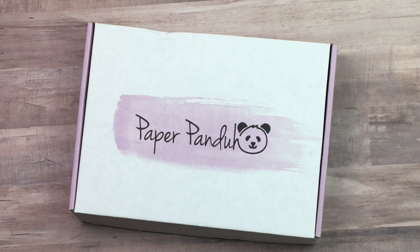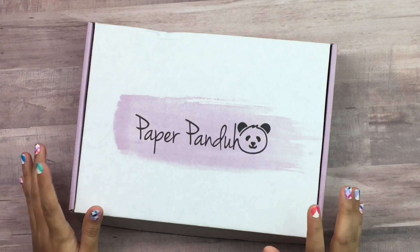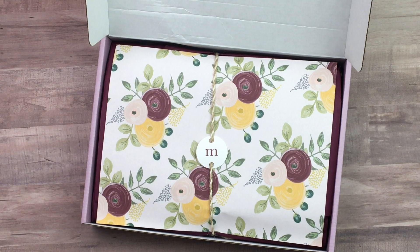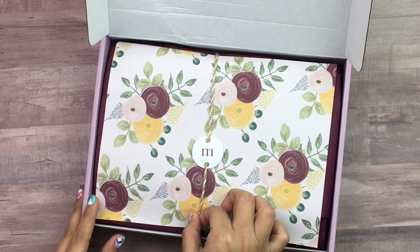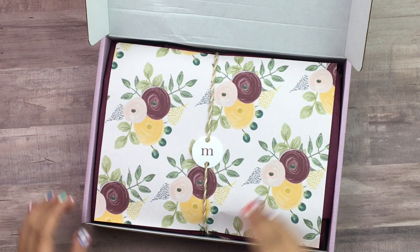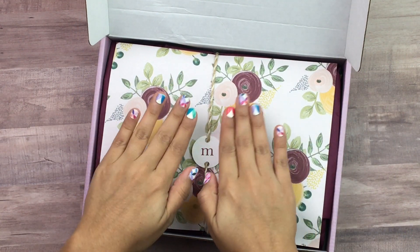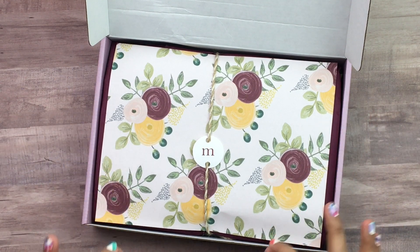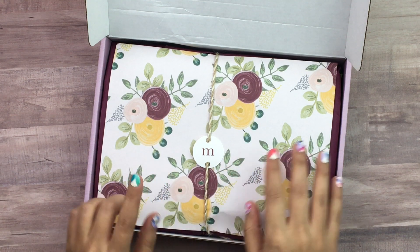I am subscribed so it automatically comes out of my bank account on the first of every month, and then I get it toward the end of the month — it came out on the first and arrived in the mail on the 24th. I have not opened this yet, so you guys are seeing this for the first time. First thing you can tell is her packaging is on point — I am so obsessed with how she packages these.